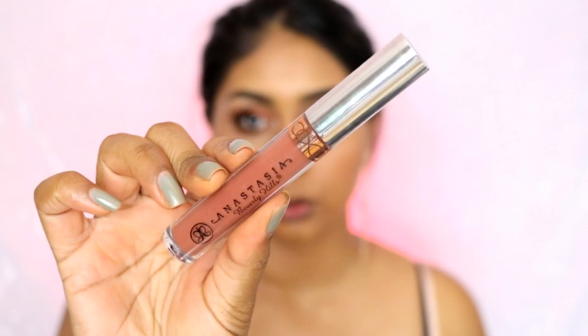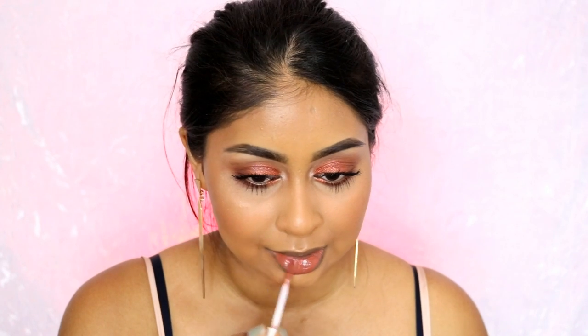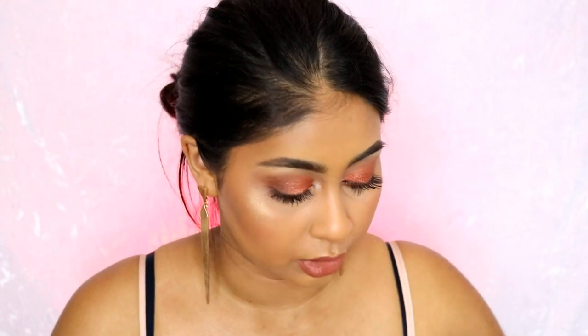For the lip I'm going to use Anastasia liquid lipstick in Ashton — I thought this would be a good match for this look. I got some mascara on my top lid, so I'll take that off in a sec — it always happens, so annoying. Doesn't that lip go so well with the eyeshadow? I'm loving this look — oh my god, why don't I wear copper more often? So that's the finished look guys! I hope you enjoyed this last Eid makeup tutorial. Thank you so much for watching — I hope you have a lovely Eid. Make sure to tag me on Instagram with your outfits — I would love to see it. See you in my next video, bye!